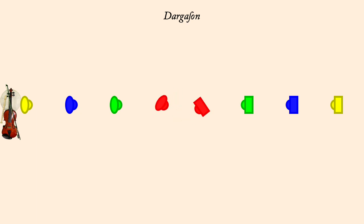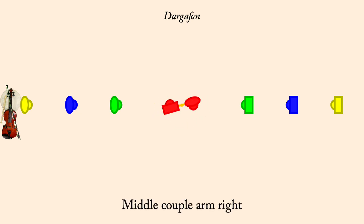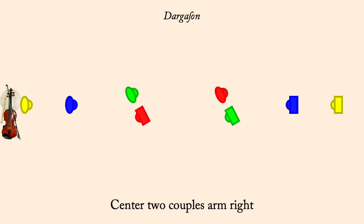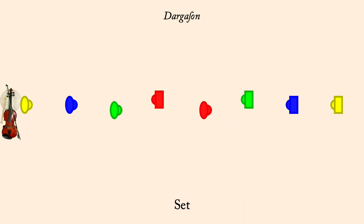Middle couple arm right. Set. Pass by left. Center two couples arm right. Set. Pass by left.